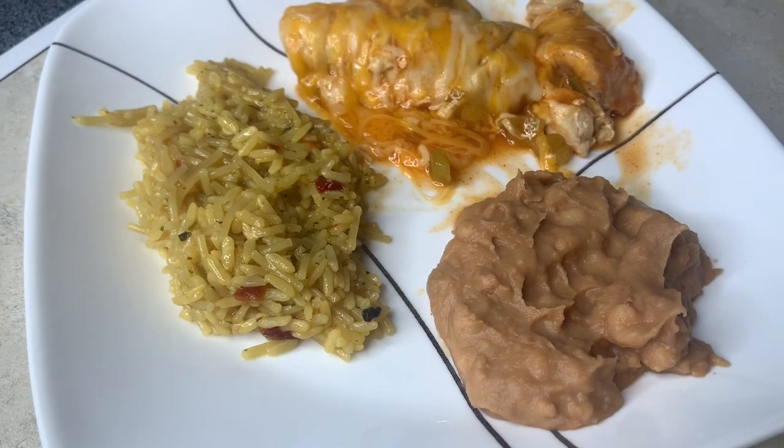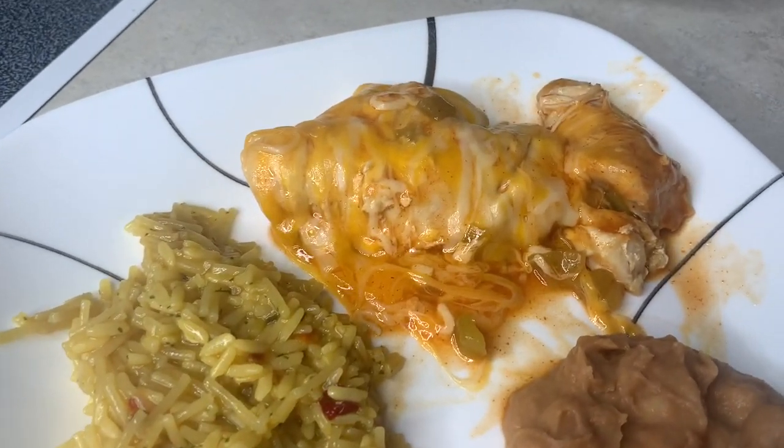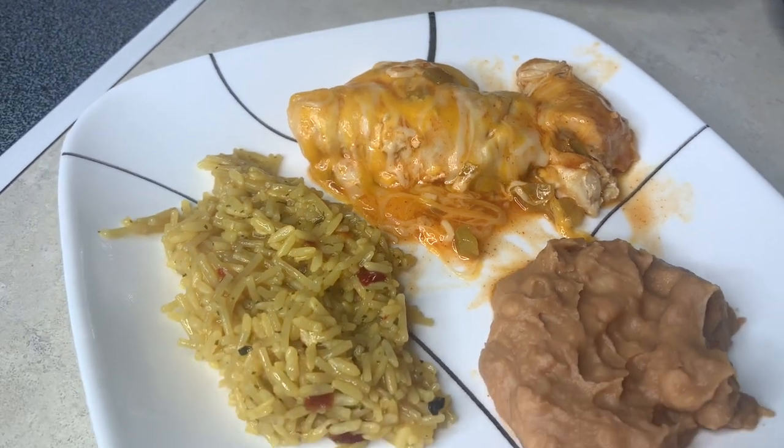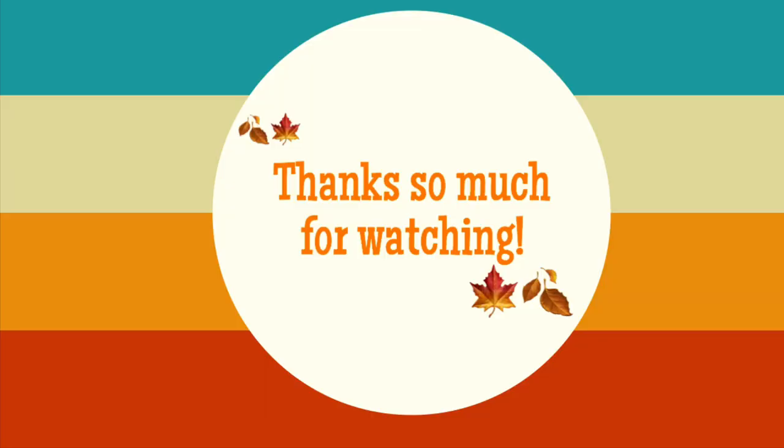That's going to be it for this video. I hope you guys enjoyed it and that it gave you some new crock pot meal ideas. If you did enjoy it, I'd appreciate it if you give this video a thumbs up. If I got the recipes from anywhere I'll leave them in the description box below, and if you want to see more videos like this let me know in the comments. I'll see you in the next video — bye y'all!